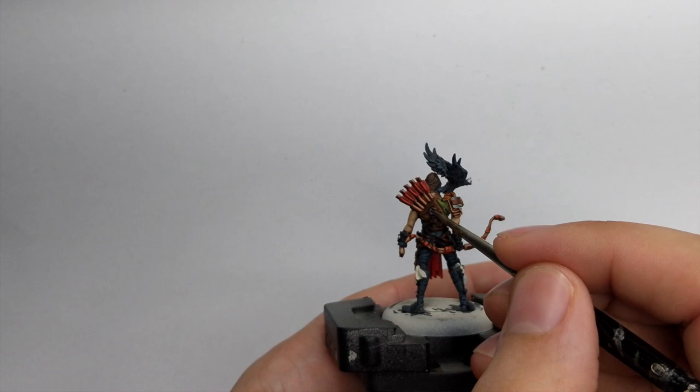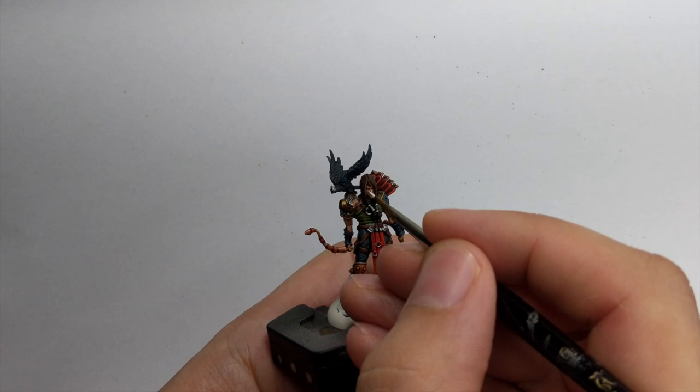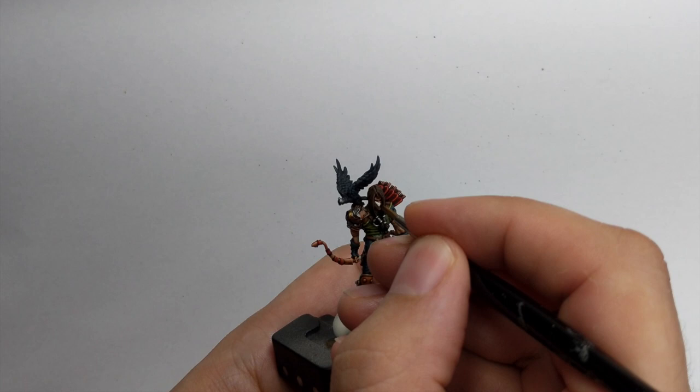For the eyes, base the eye socket with White Scar and then do a Nuln Oil wash into the eye sockets. When dried, come back and just place a black dot. This model has really small and barely visible eye sockets so this process was really painful - I did it a couple of times and I'm still not fully happy with how it turned out.